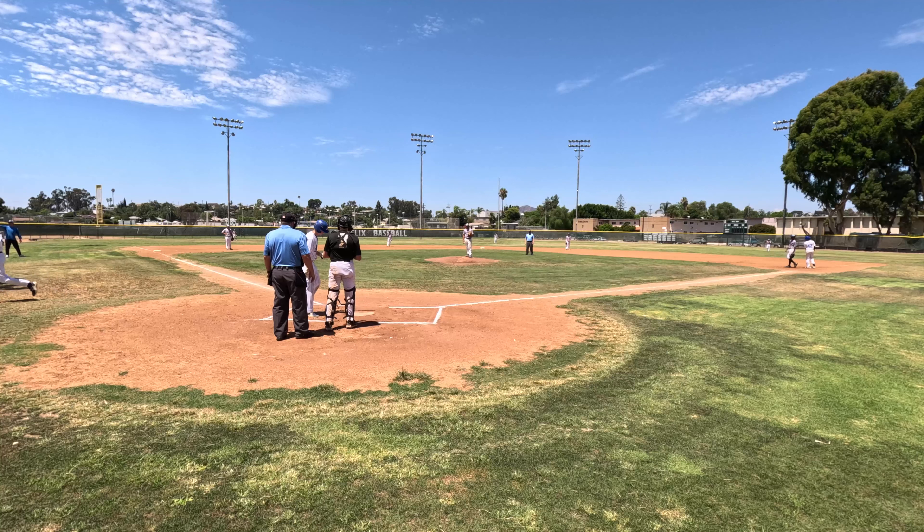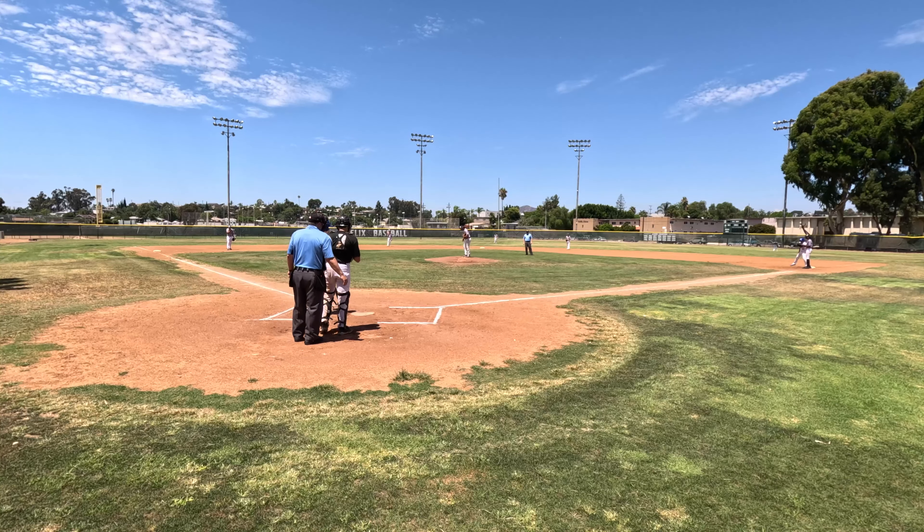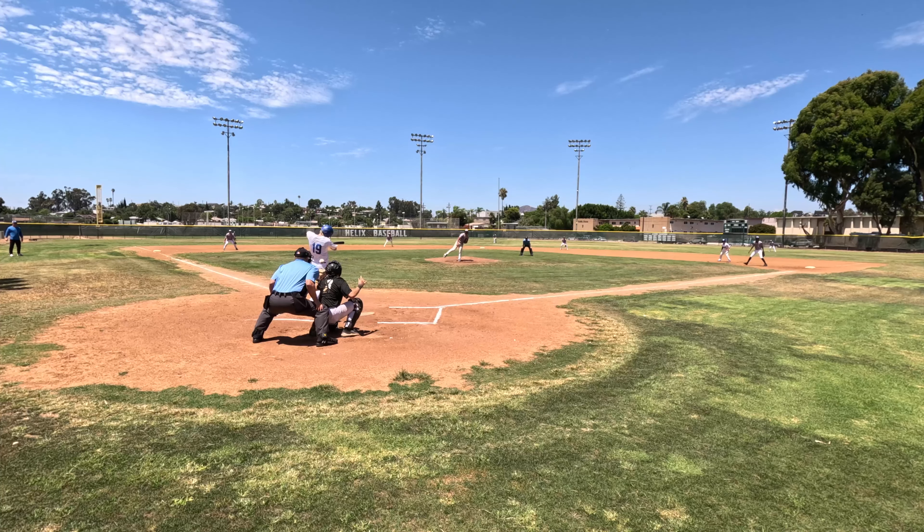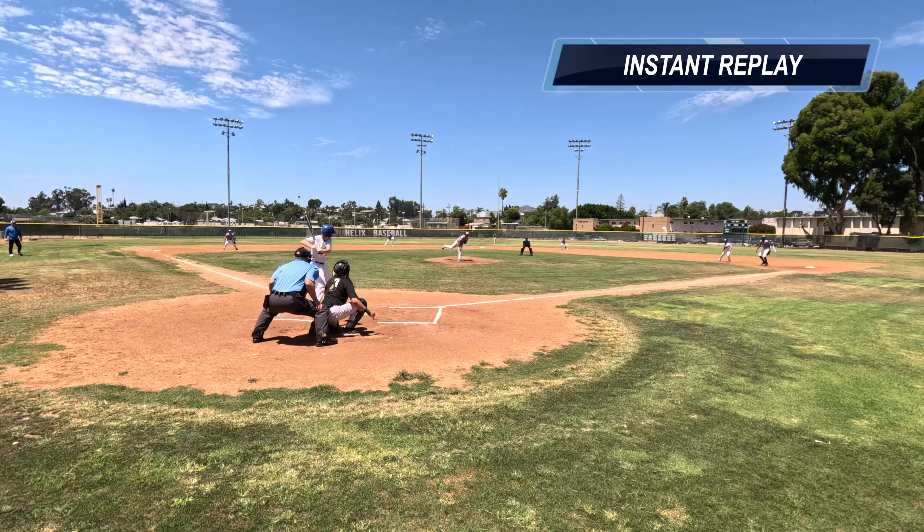This is my first time back on the field after a calf strain a month ago. And this game greeted me with a shot right in between the two protective plates on my right shoulder. Boy, this hurt and wasn't the kind of welcome I was hoping for.